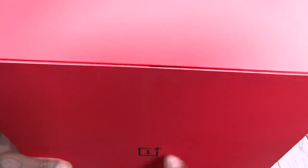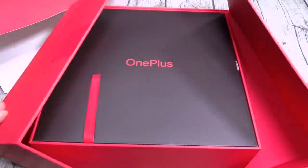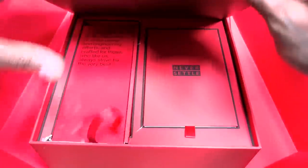You got a nice red box with the OnePlus logo on the front. It says 'Never Settle.' There's a little tassel right here — pull this open.